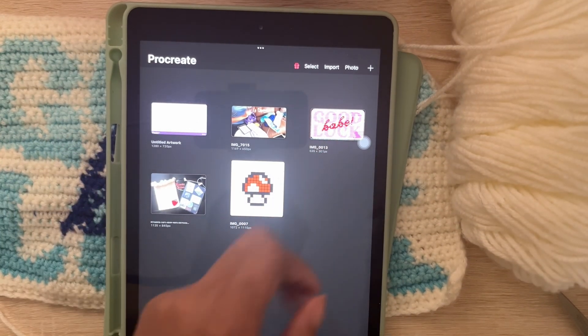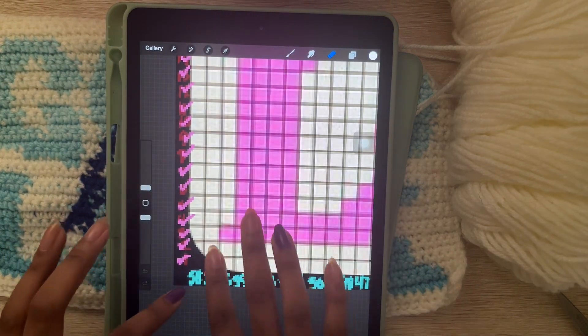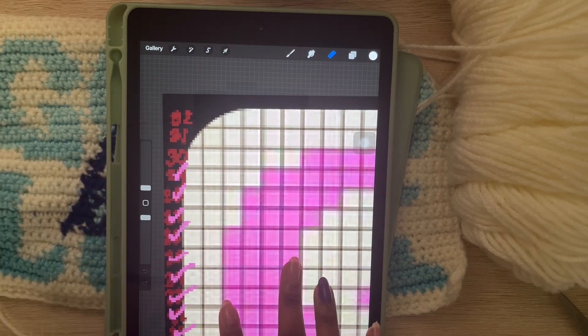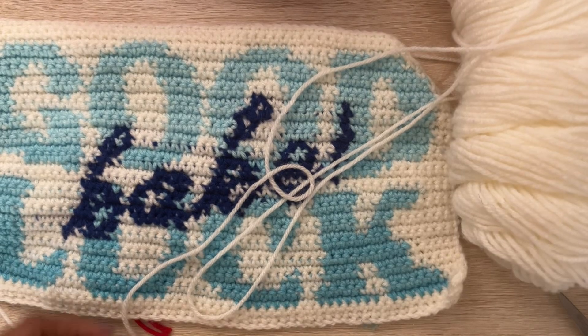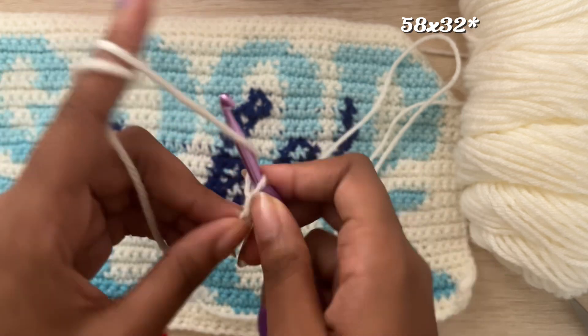Okay, hi! We're just going to get started making the most basic crochet bag ever. You can take a random pixel grid you find, but make sure it has enough stitches and rows to fit however big you want your bag to be. Mine is a 58 by 58, I believe.